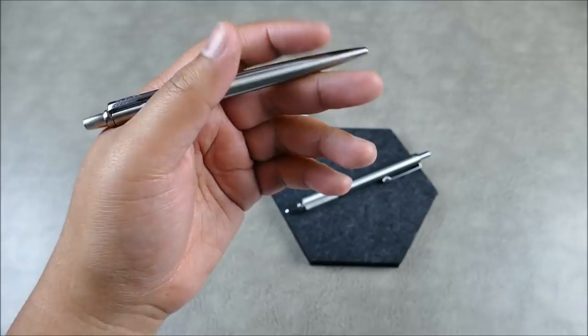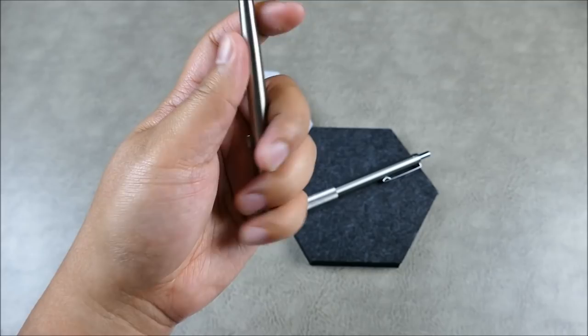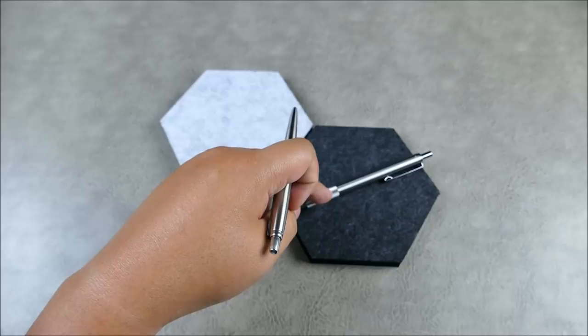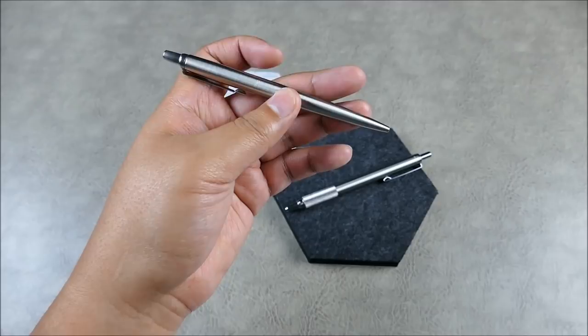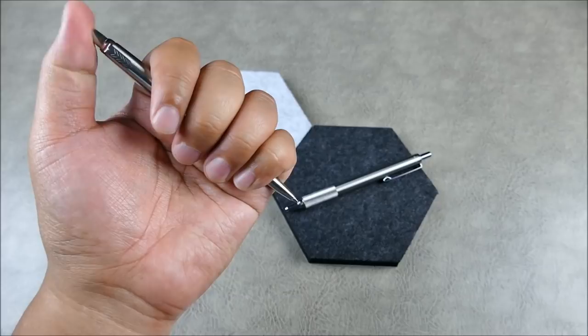The Parker is more of something to have at your desk or with your notebook versus something you'd carry as a possible weapon of opportunity. That said, being all metal, it definitely flies more under the radar. If you go somewhere very strict about tactical pens, the Zebra might get flagged, but this one would just be seen as a nice pen. People might unscrew it to check, but it's great to carry and great to fidget with.